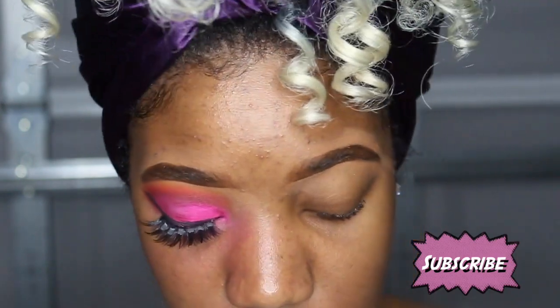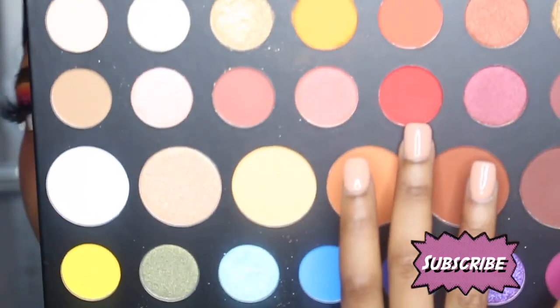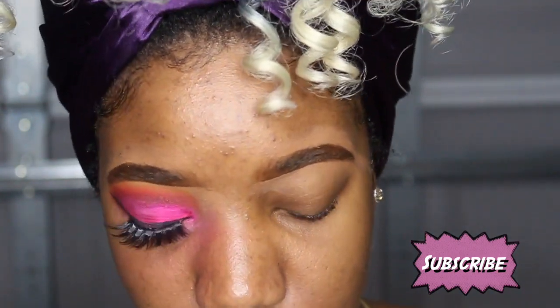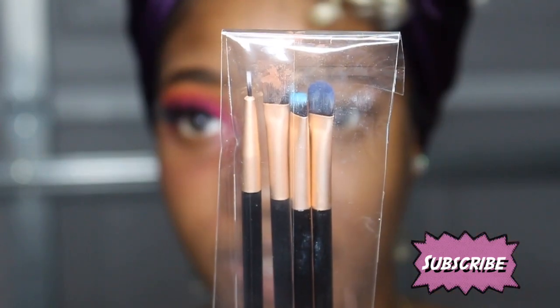So the first color I'm gonna go in with is 'You're Kidding,' which is like a red shade. I'm gonna go in with this red color right in the crease. The brush I'm using I got from Amazon — it was like $13 and it came in a pack of 50.